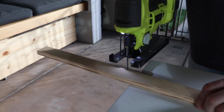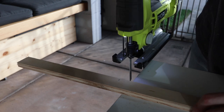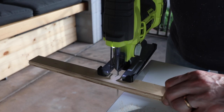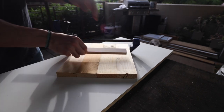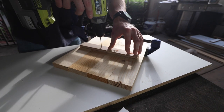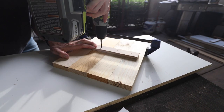Next I cut some scrap wood into strips. These will help to keep the boards lined up. I laid four boards out at a time, clamped them together, and then attached the strips to the middle. As always I made sure to pre-drill holes first and then screwed it in using screws that didn't go all the way through.